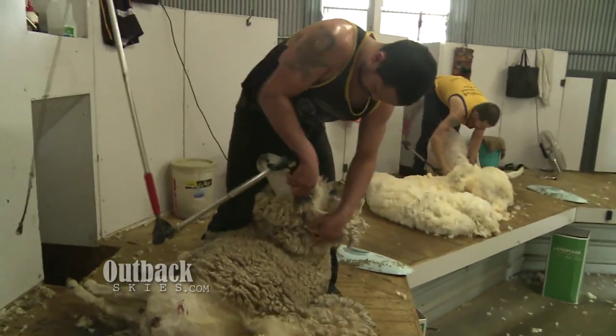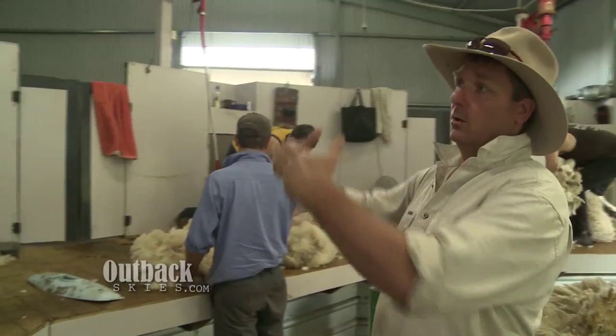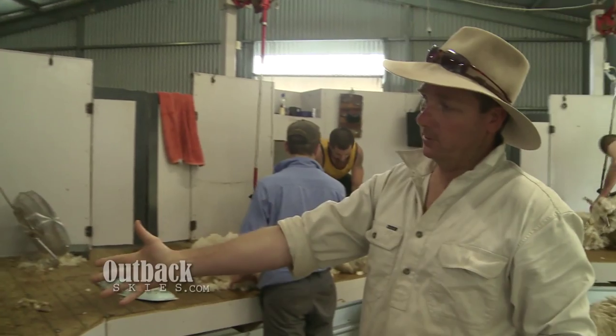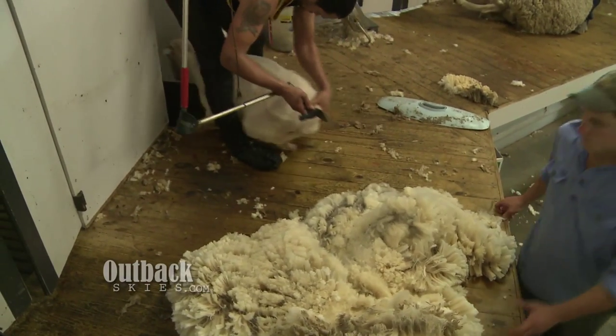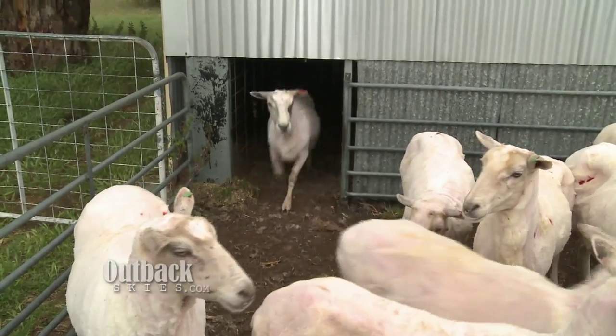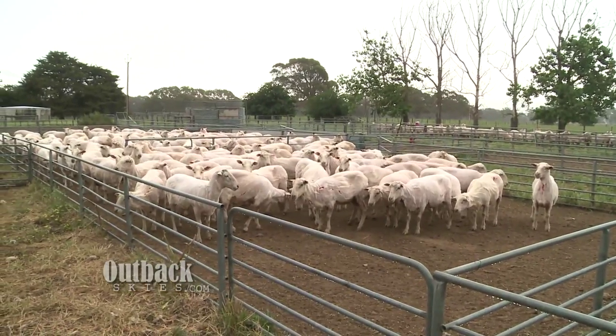It's what we call a raised board with three shearers operating at once. All the sheep are in the back of the shed. They get dragged out to the front here, processed, and then returned underneath the shed by the chute. This shed's probably as modern and as good a design as you'll find in the world.